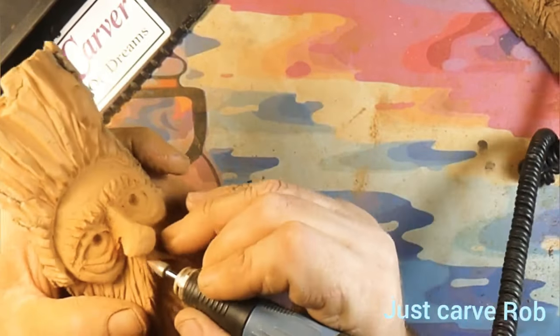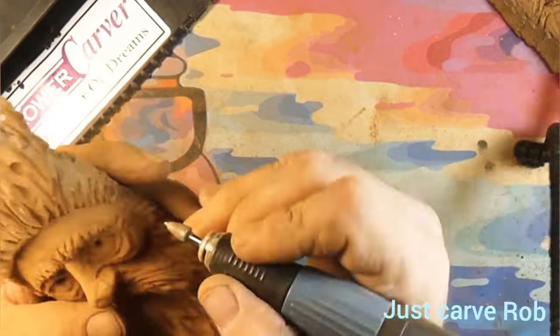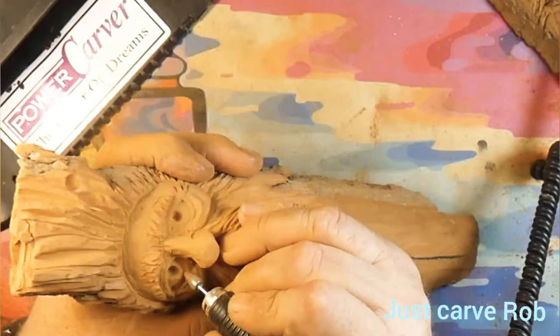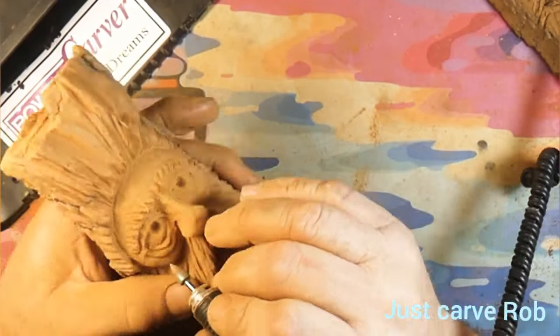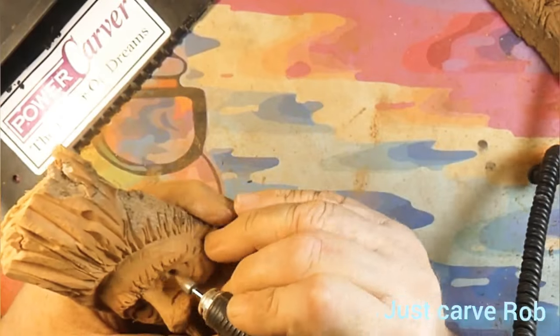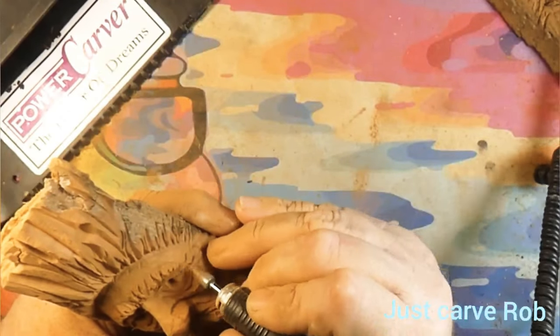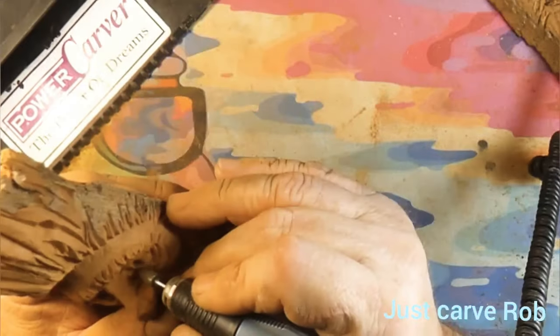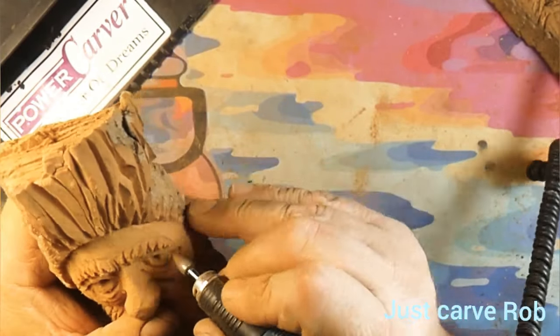I'm using the diamond cone/flame burr and I could kick myself — I just did all that work and flattened it all out, and it did not take very long either. I had that on my Dremel 4000 and it was only turning maybe 6,000 to 10,000 RPM and it took off that much wood that quick. Did it to myself, so now I gotta go back over everything you just watched me go over.